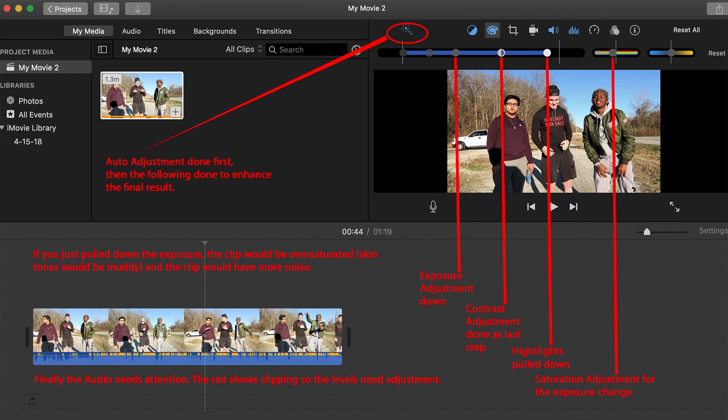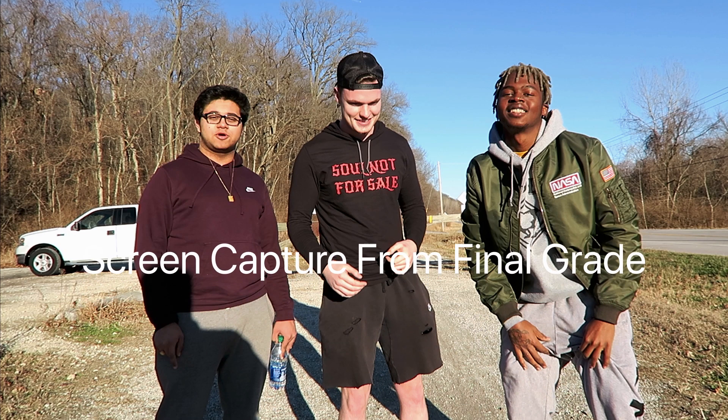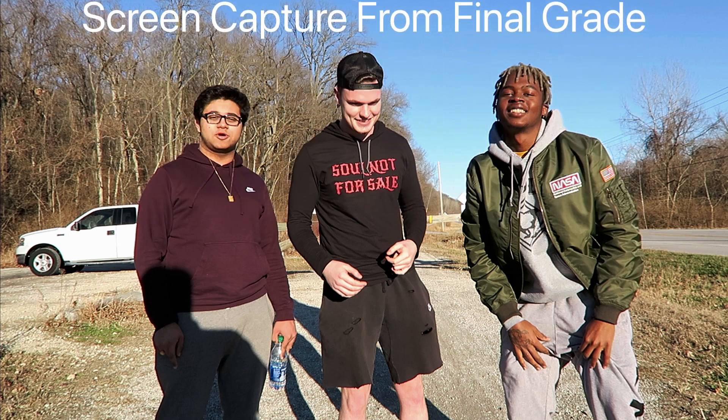So it's a multi-step process: first hit the auto adjustment, then make a small exposure adjustment down, pull the highlights down, desaturate slightly because changing exposure downward makes the image look more saturated, and finally reduce contrast due to the gamma change. It's a real simple process — about five steps. I tried to capture this on screen but my capture software didn't work perfectly with iMovie, so it was easier to do it as narration over a still picture. Hit that like button if this helped you, please subscribe, and hit that bell to get notified of my next video.